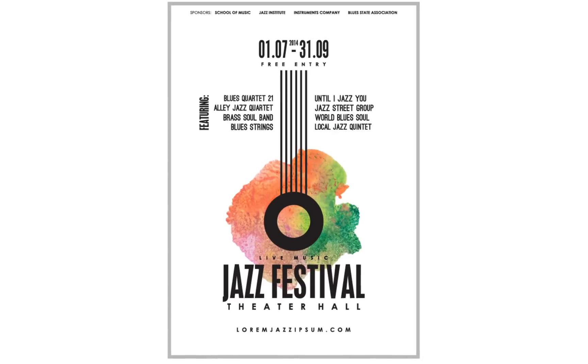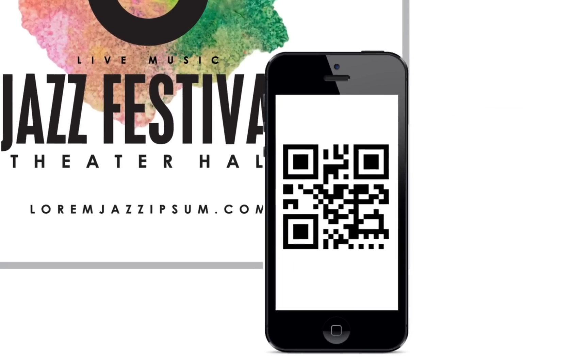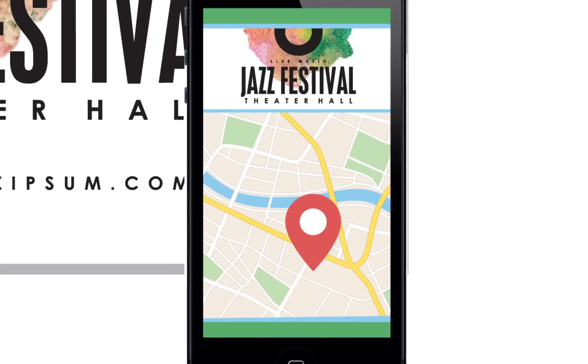Create your own QR codes and add them to any document, so readers can enjoy more interactivity, such as getting directions to an event, opening contact us forms, linking to your website and so much more.